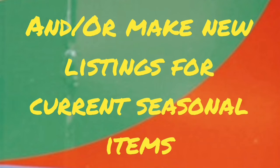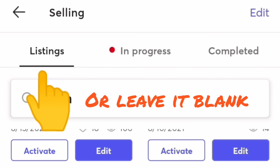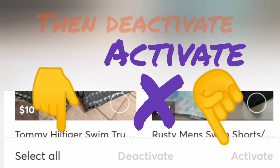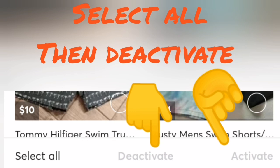Doing that in reverse for you, let's go back to the listings and then we're going to go back to that edit button. That edit button is just going to make everything ready for you to either activate or deactivate. At the very bottom of your listings it's going to say select all. I'm going to select all and this time instead of deactivating them, I'm going to actually activate them.